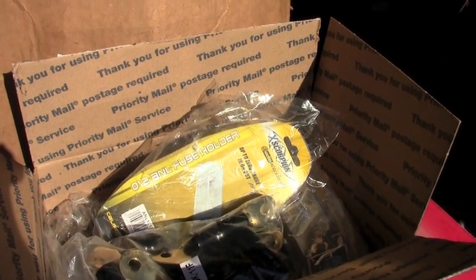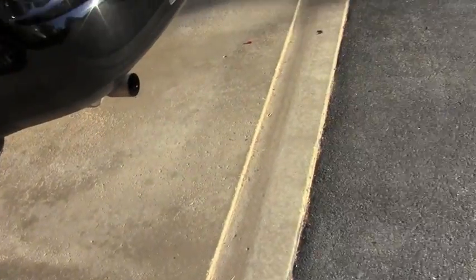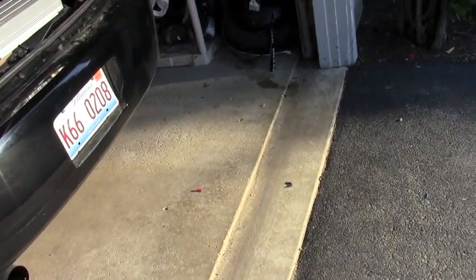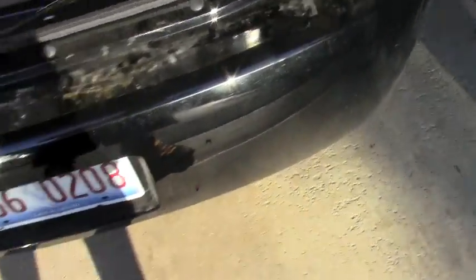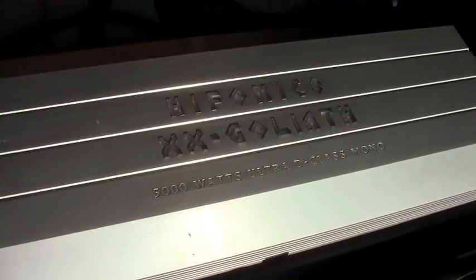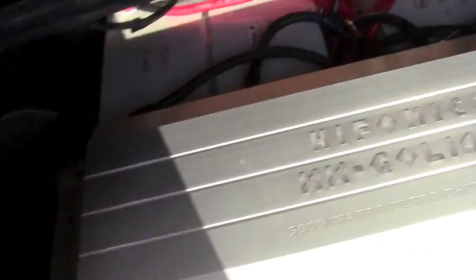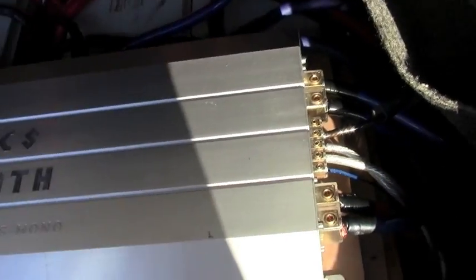I'm going to have two runs of 1/0 into each power and ground. There's two power and grounds on each amp, so there's going to be eight wires going into each amp instead of four. And a little update — no more AQs. Got one Hyphonics XX Goliath, another Hyphonics XX Goliath under there, strapped at 1.4. Each amp's at 0.66, maybe 0.7 ohms.